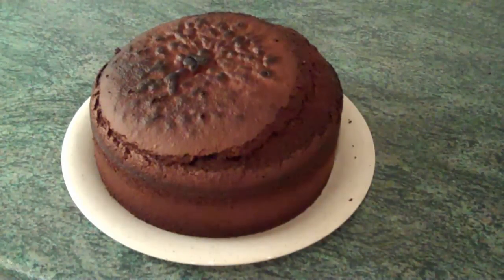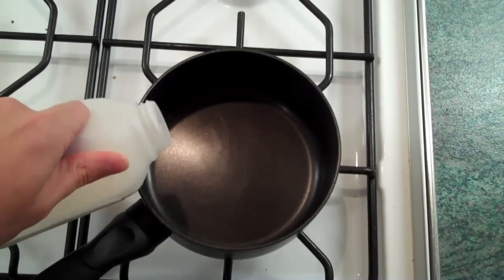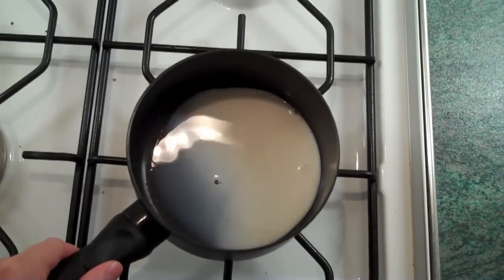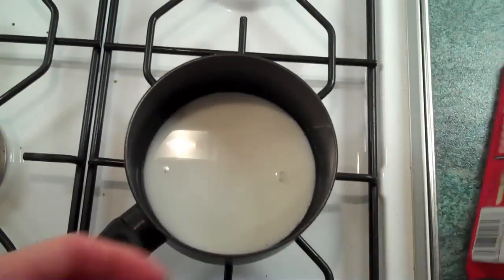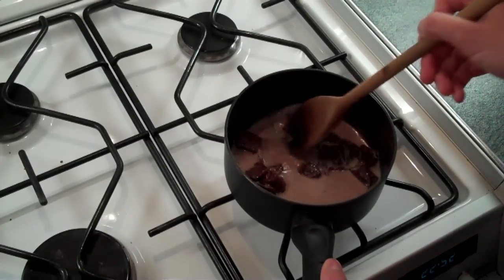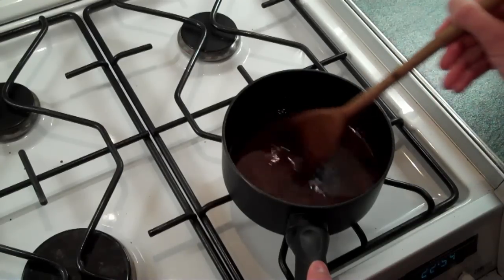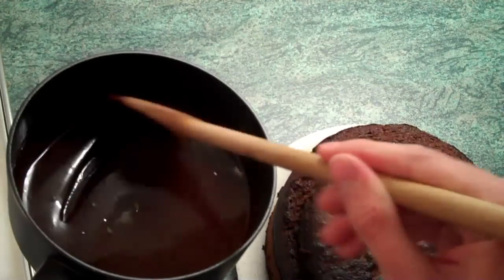We ain't finished yet because we've got the best part left — the topping. I'm going to get my low heat out again. This time I'm going to get a small pan and cover the bottom of it with milk — just a very small amount, basically just covering the bottom. Then we take the second half of the second bar and break that into the pan and melt it. Once again you have to make sure that there are no lumps left. When the mixture has reached this fantastic texture, it's time to pour over the cake.